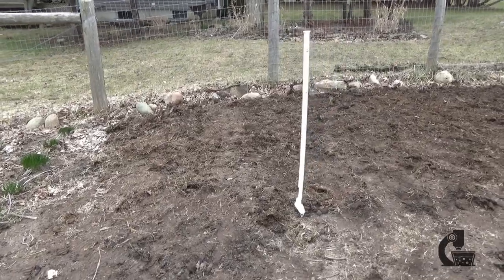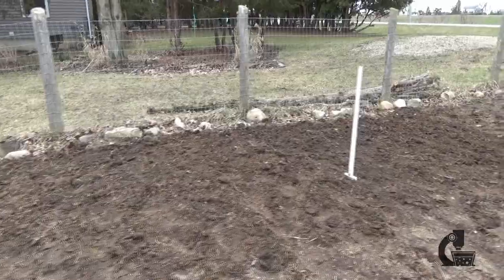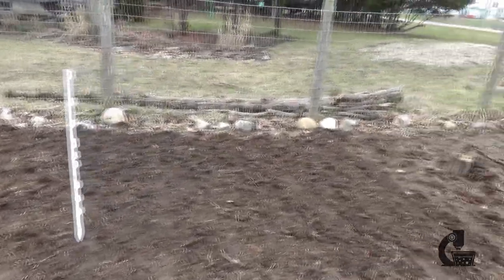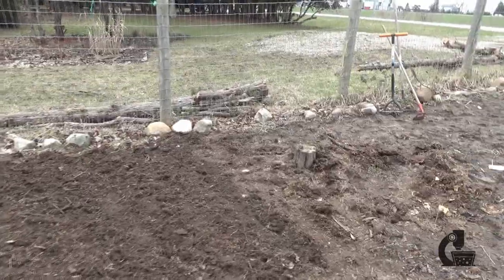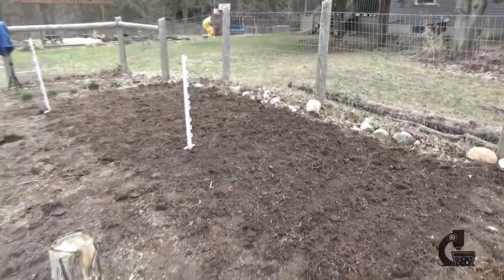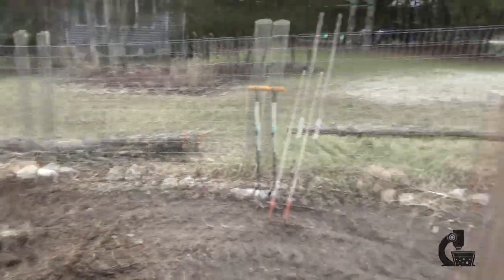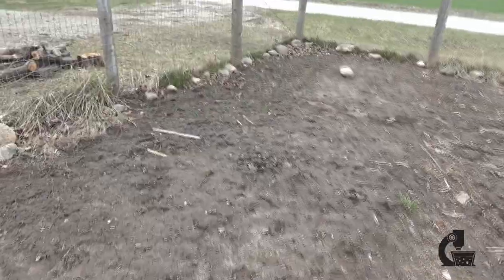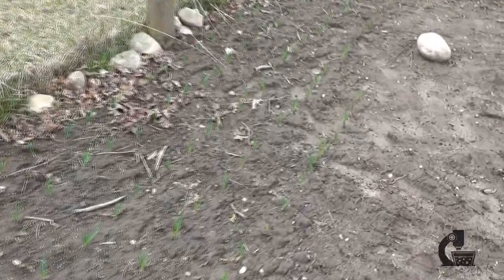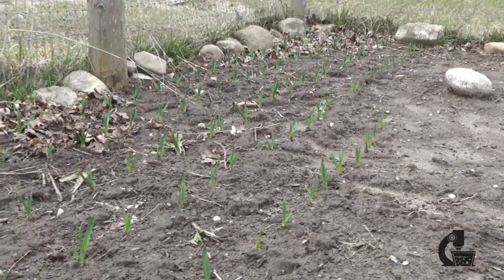All right, so there we are — that is planted. The bere starts at this first post and goes up to the second, and then the Harrington's starts on the other side of that second post and goes up towards the stump. Hopefully that will yield five to ten kilos of barley. It's not going to be the first plant in the garden this year because we already have a bit of garlic on the way, so it's probably going to be a few weeks until the barley or the hops do something interesting. Until then, goodbye.